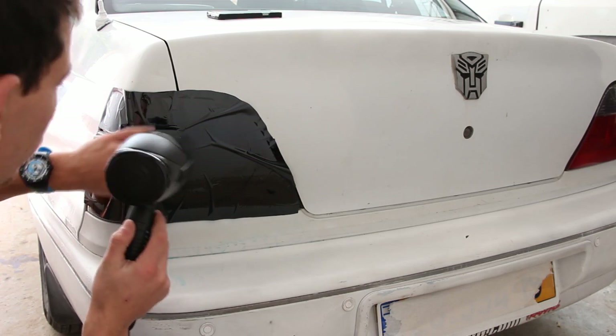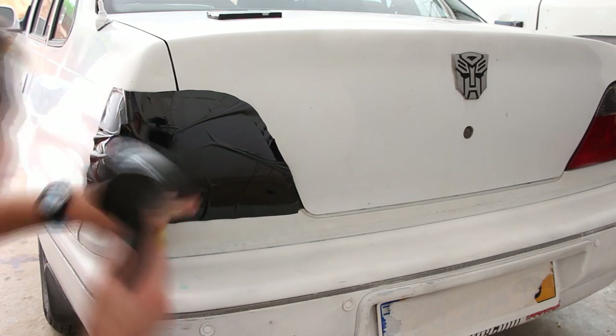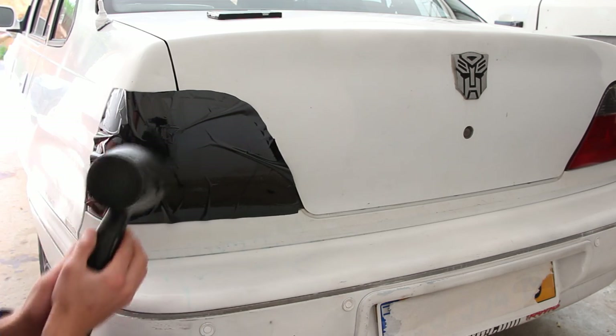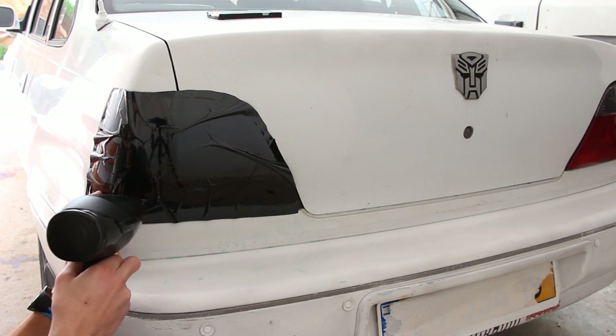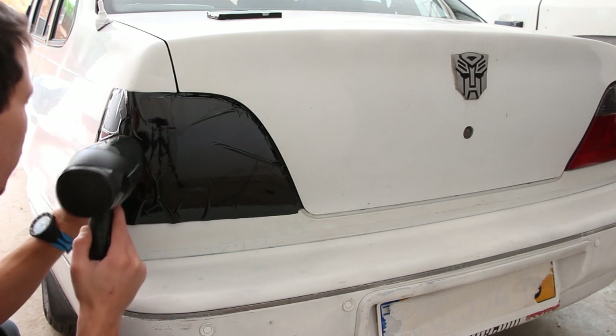Keep heating the spot and use a tool to take out all the bubbles. My taillight is very curved, so I knew it's not going to be perfect and I just tried to make the best of it.